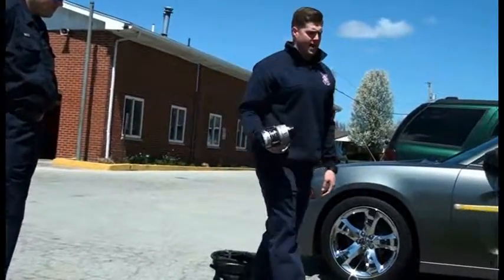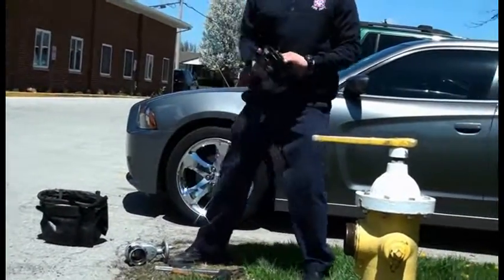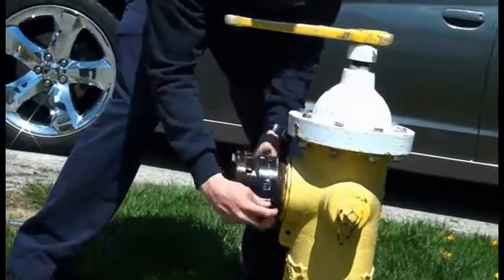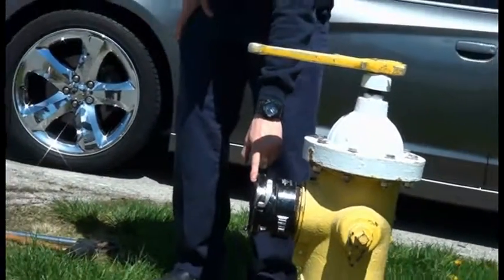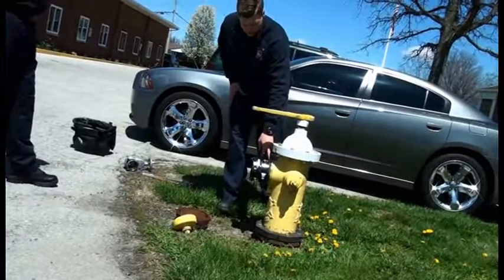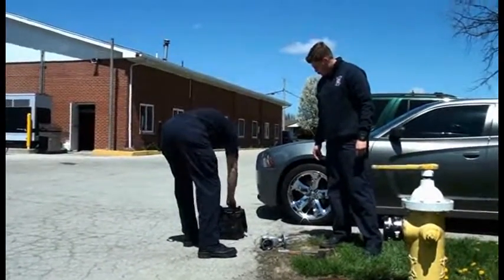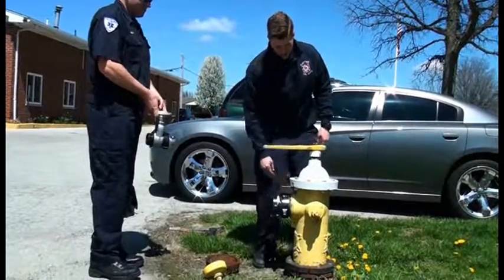We carry a gate valve for the two and a half inch connection here, which you could also connect the two and a half inch hose to. And then we carry a storz to steamer connection. Our steamer connection has threads on it, which will thread right into the hydrant. Most of our large diameter hose is a storz connection, which would hook right into there. We also have hydrants that have the storz steamer connection, so in that case we could hook our large diameter hose straight to the hydrant because it does have the storz connection on it.